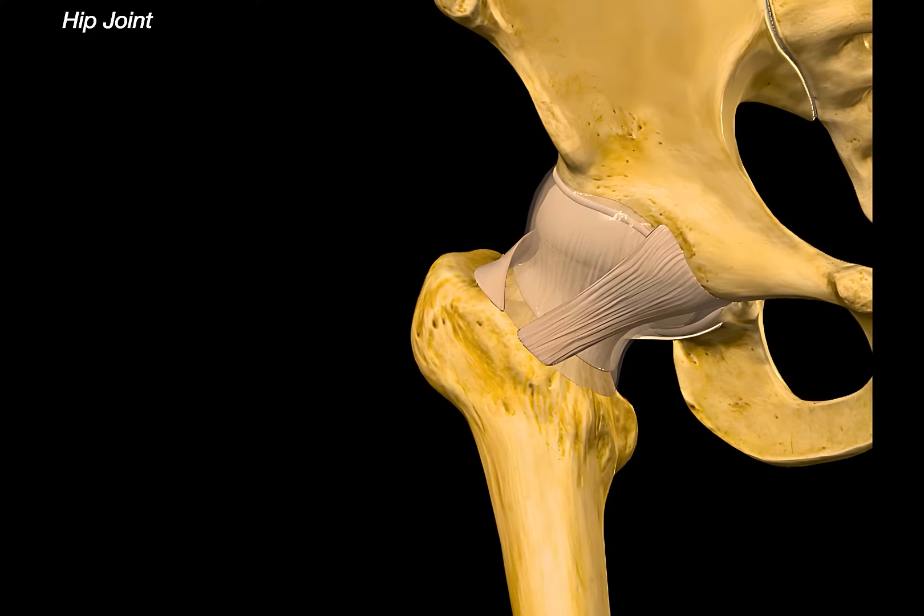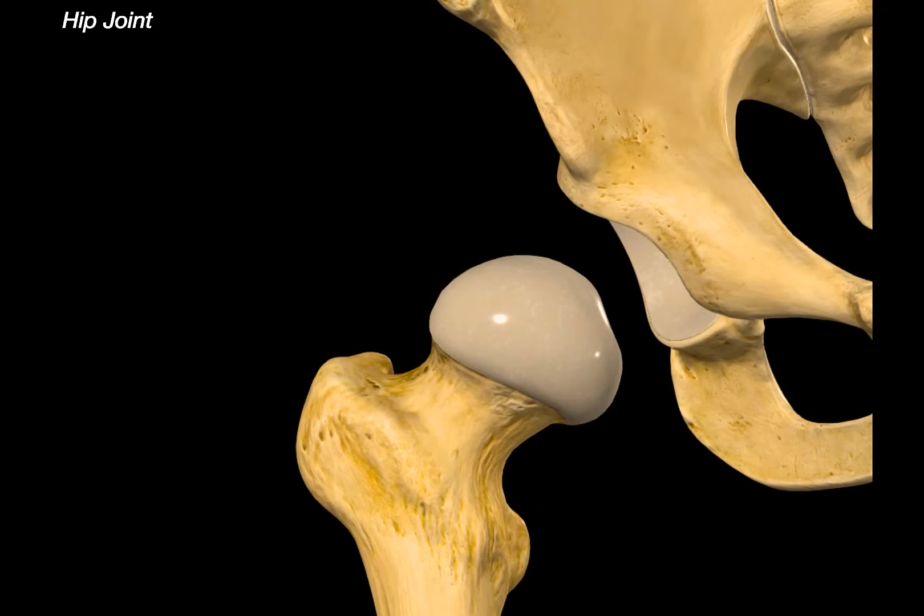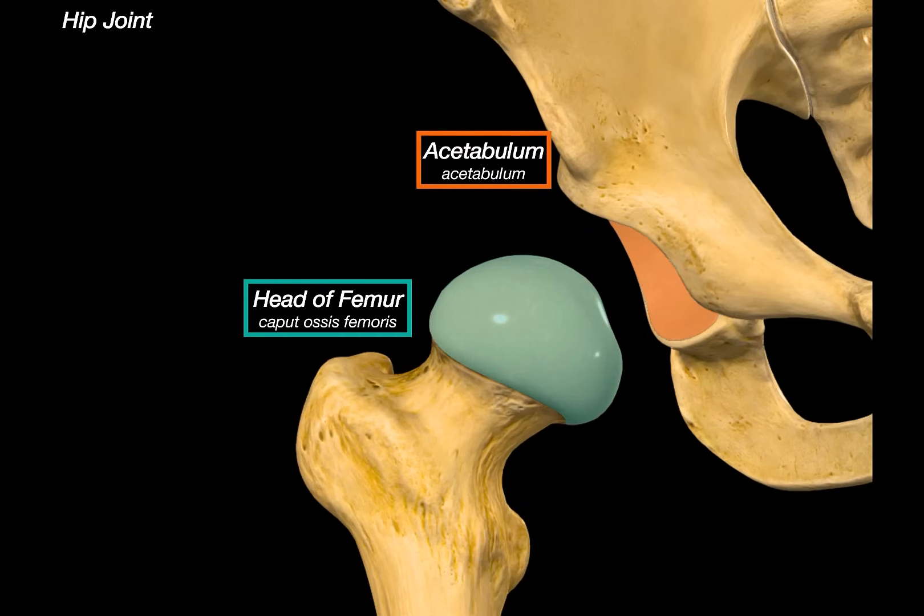I have this way to really understand something — I need to remove all structures and build it up layer by layer. So after removing all ligaments and capsules, what we can see now is a clean articulation between the head of the femur and the acetabulum of the pelvis. We call this a ball and socket joint.